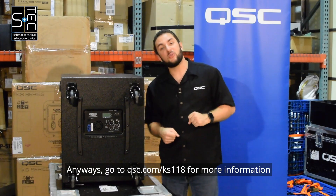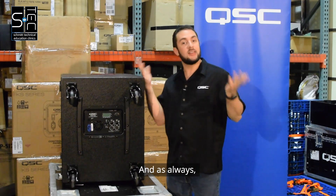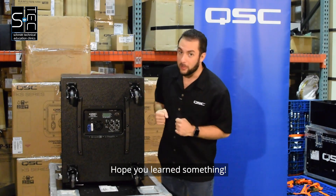Go to qsc.com/ks118 for more information, and as always, thanks for watching. Hope you learned something.